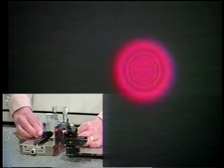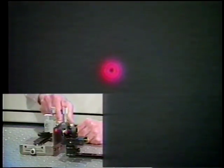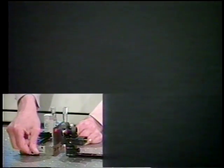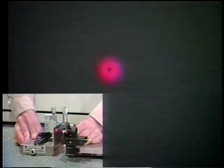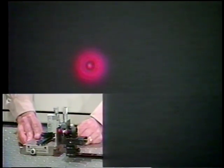Now I'm going to move to the second aperture, which is 400 microns in diameter. The diffraction pattern looks slightly different, and I want you to explain what's going on here.